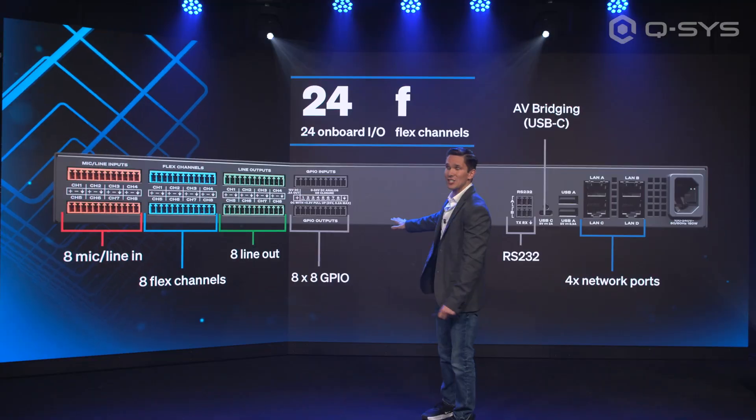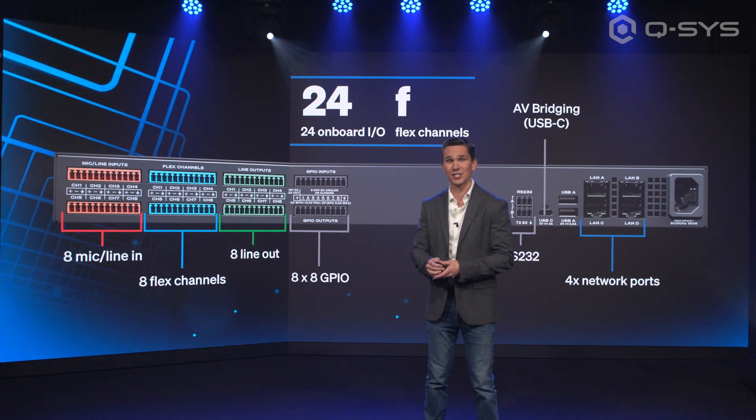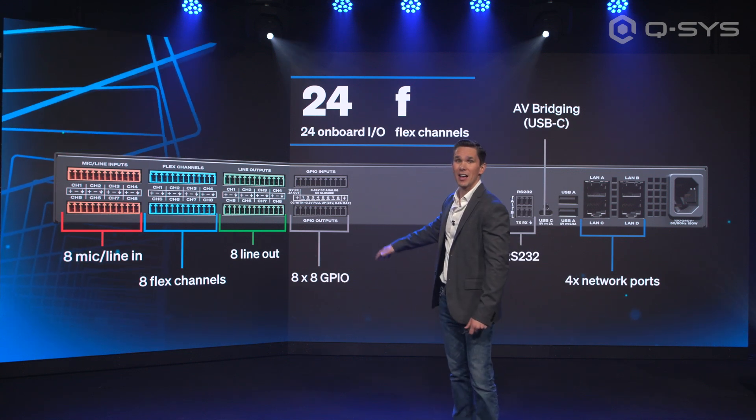The 8x8 GPIO that had to go away during the pandemic due to supply chain issues — 8x8 GPIO is back.